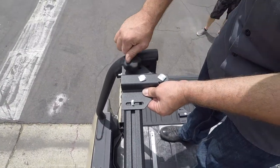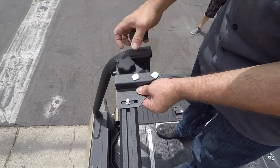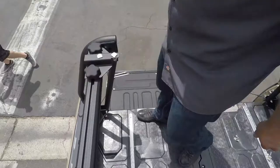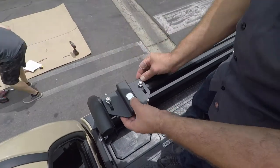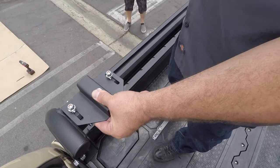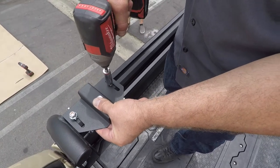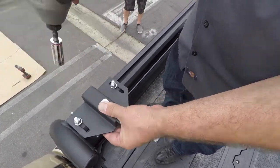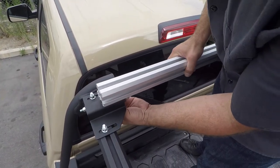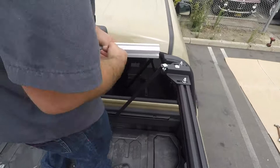Fasten the two crossbar brackets toward the rear of the truck with the slide knobs provided. Now fasten the crossbar brackets toward the front of the truck with the M8 nuts and bolts. Using the technique shown, install both the front and the rear crossbars to the active cargo system.